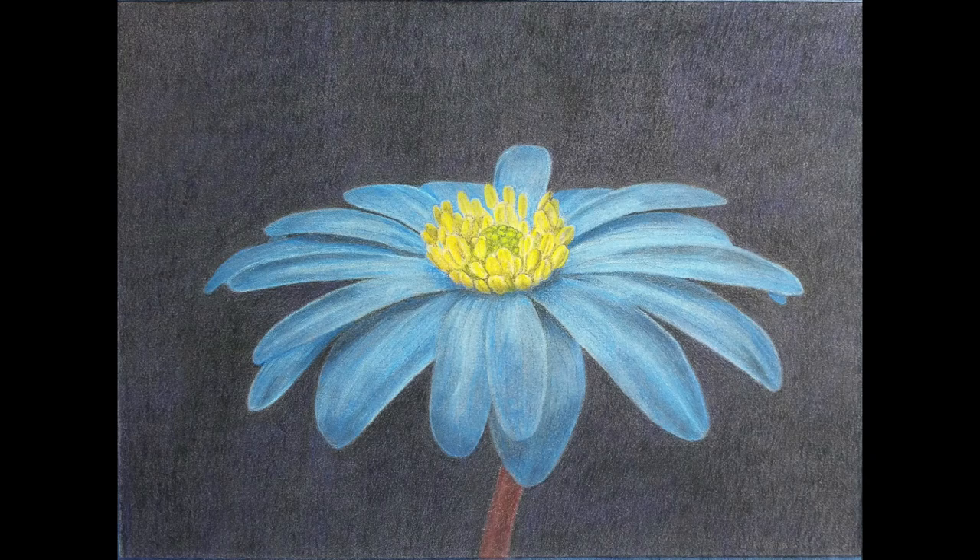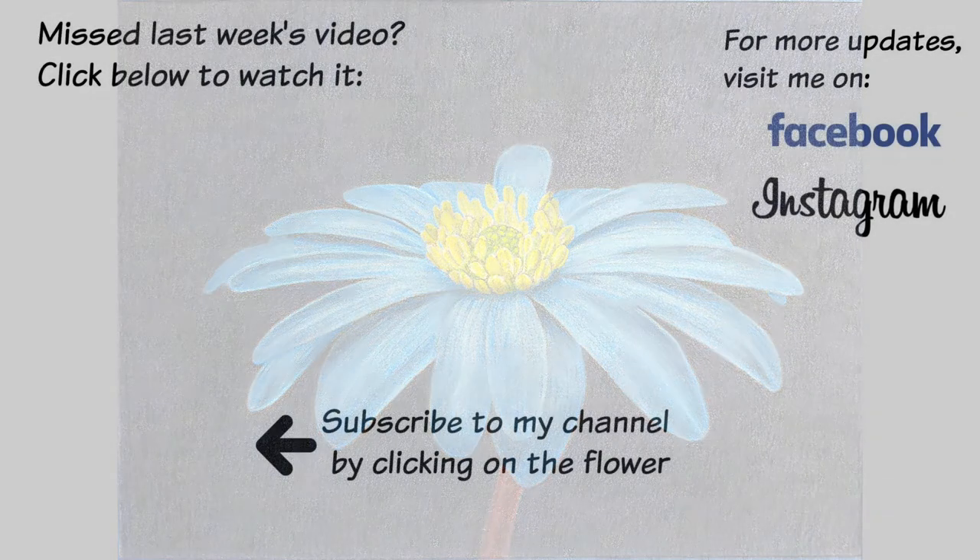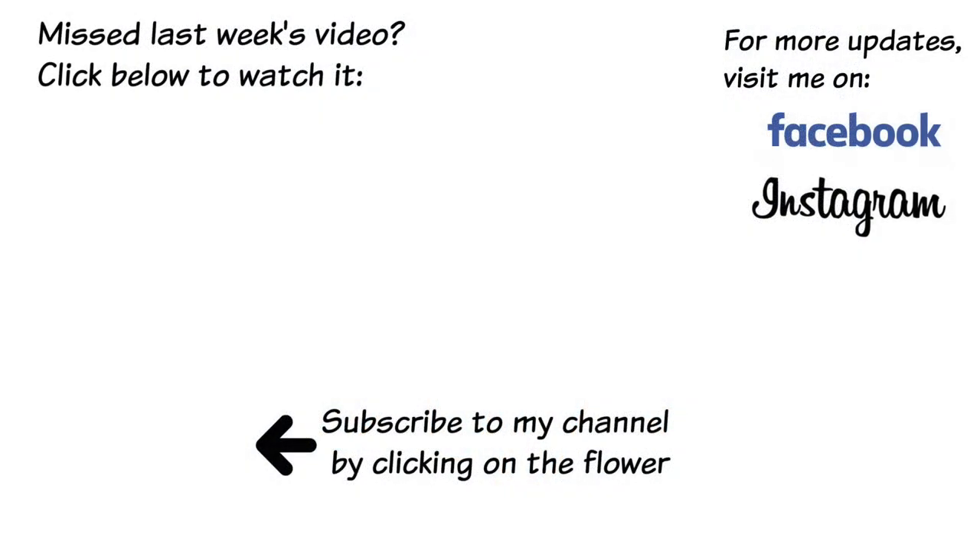And that is it for this picture. If you have any questions, please leave me a comment below. I have new speed drawings go up every Monday and new speed tutorials every Wednesday. Please subscribe so you can stay informed of new videos. You can also find me on Instagram, Facebook, and Patreon.